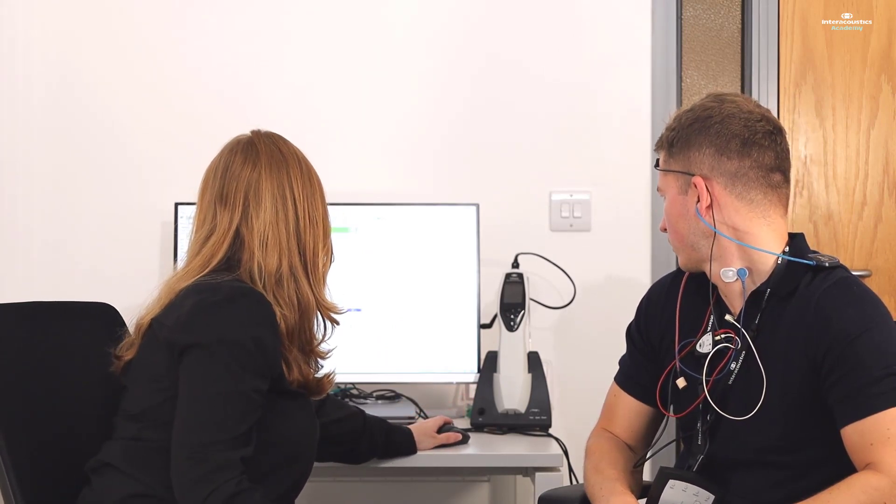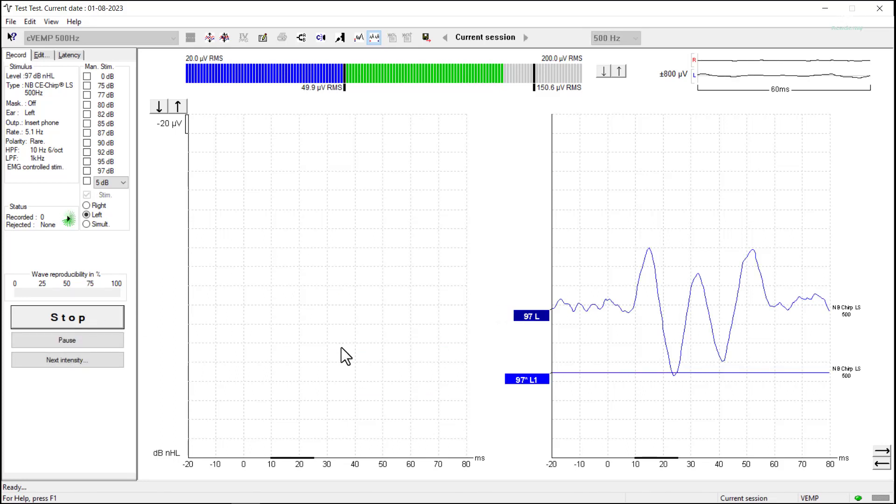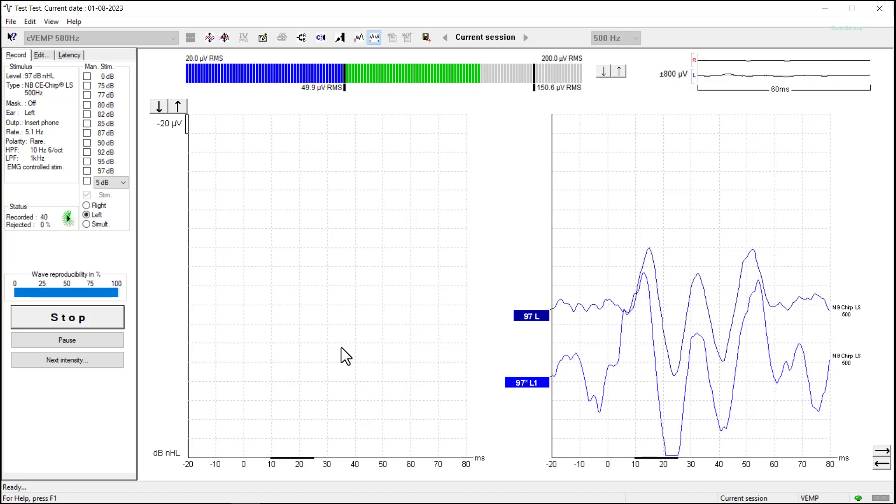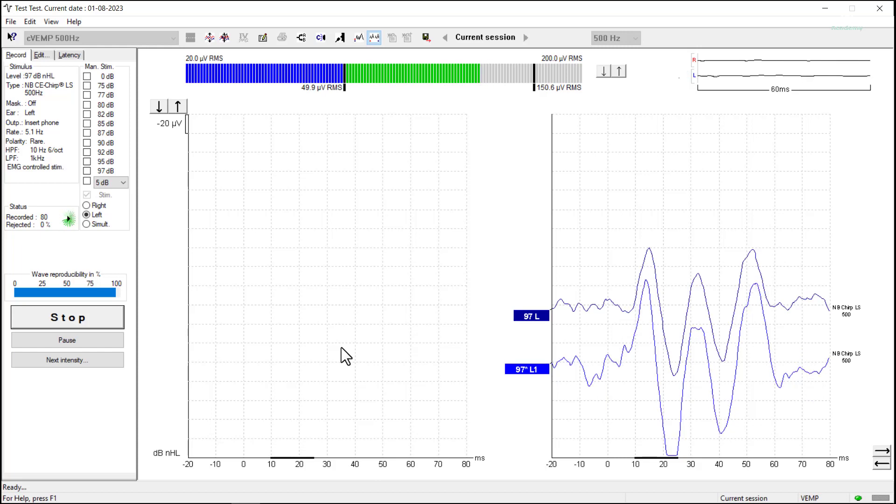If we had a bit of noise in that pre-stimulus window, we could continue running for more sweeps — up to about 200 potentially. It's important to make sure your patient can maintain that muscle contraction for that duration. If they can't, you have an alternative option, which is to run a repeat measurement. It's always good practice to repeat measurements when doing any form of evoked potentials recording. It allows us to double-check the morphology and make sure we've got a genuinely repeatable response. We can also add those two waveforms together to help average out any unwanted noise.